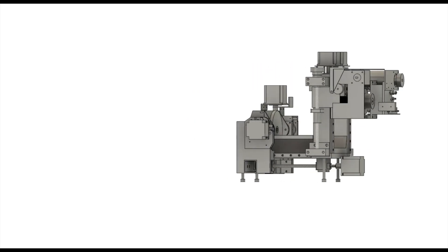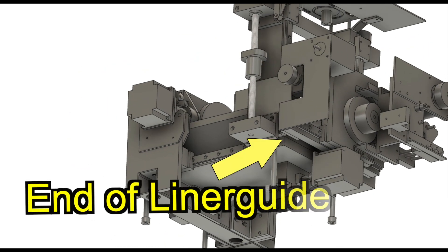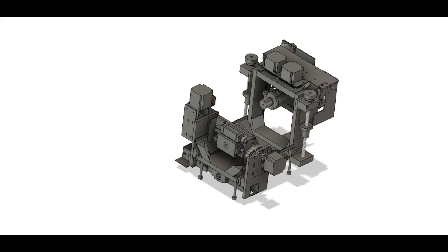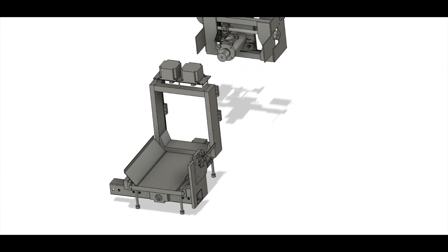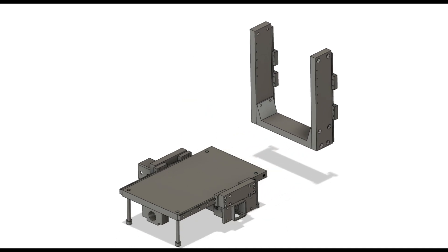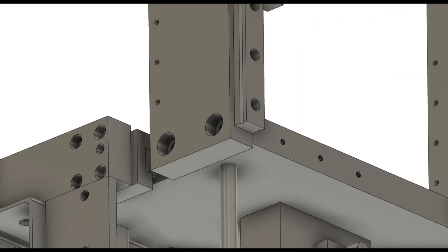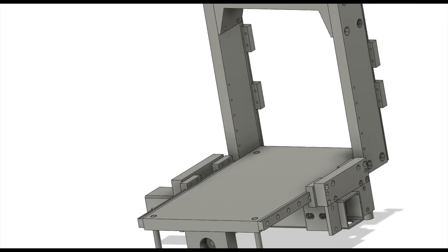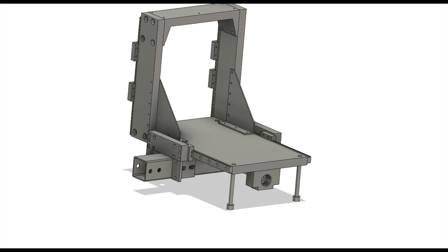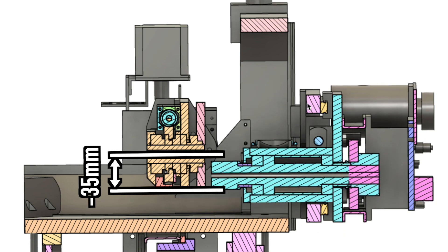Let's see it with a 3D model for easy understanding. I will show you how to change this structure so that the Y-axis can be moved more in the minus direction. Remove this part, remove this column unit, and install it in the opposite direction. Lower the linear guide by 10 millimeters, and add brackets to reinforce the columns. After this modification, the Y-axis stroke will move 15 millimeters in the minus direction compared to before.